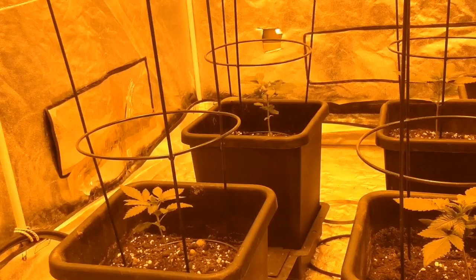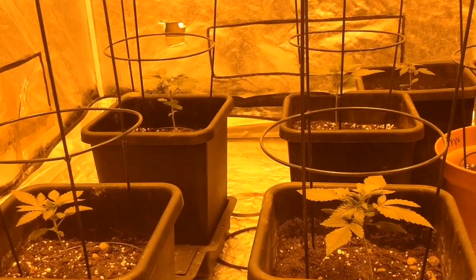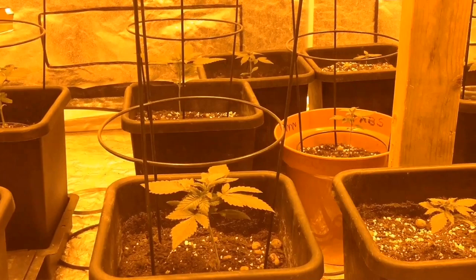Yes, yes, how's everyone doing? UK Master Kush. Just up at the office now, checking on the Exodus Cheese from Real Gorilla Seeds. End of week 2, day 2 actually, to be precise.